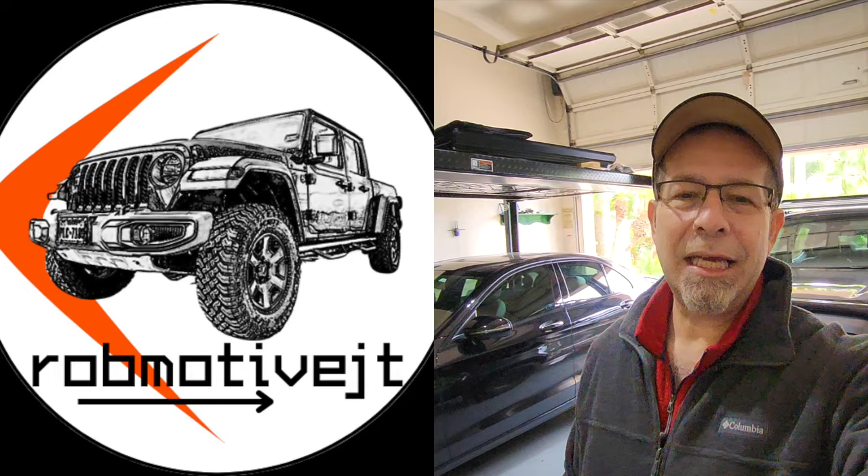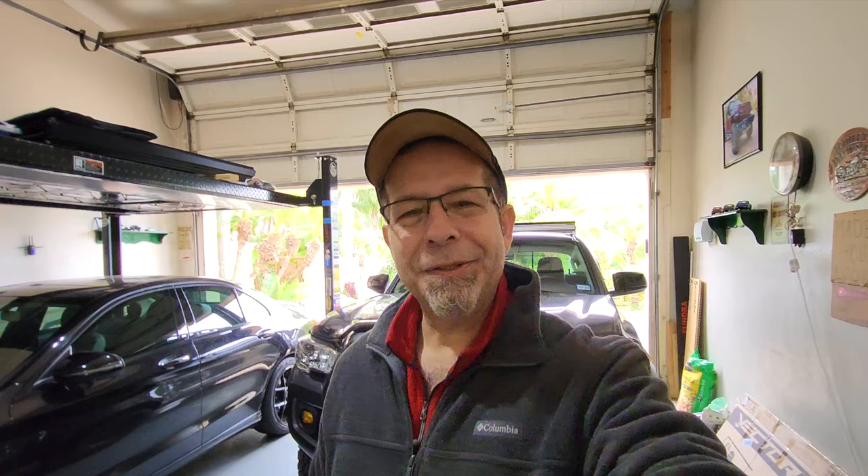Leave a comment and let me know what you think — is there anything I left off the list of coolest mods you can do yourself for the Toyota Tacoma? I'm curious to know. Also, I have two additional channels: Mod Driven, all about the Mercedes-Benz, and Rob Motive JT, all about the Jeep Gladiator. Check them out, subscribe, and smash the subscribe button here too. Thanks for watching, stay safe out there!